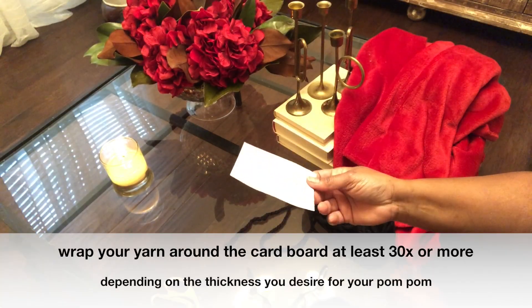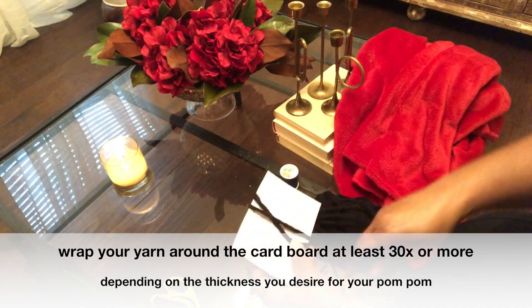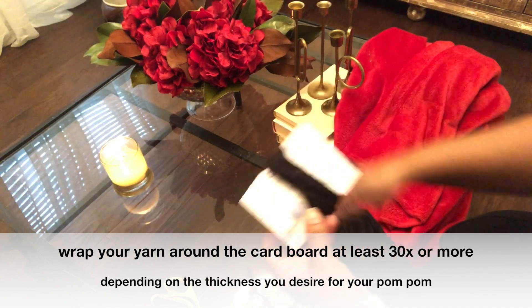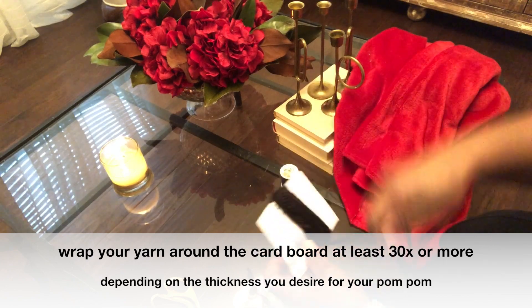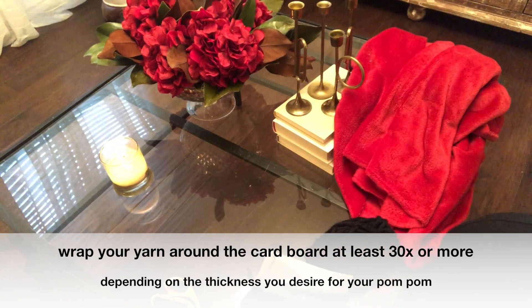Where you use your needle and thread, here I'm just going to show you where you take your cardboard and you're going to wrap the yarn around it at least 30 times. And the more you wrap it, the thicker your pom-pom will be.